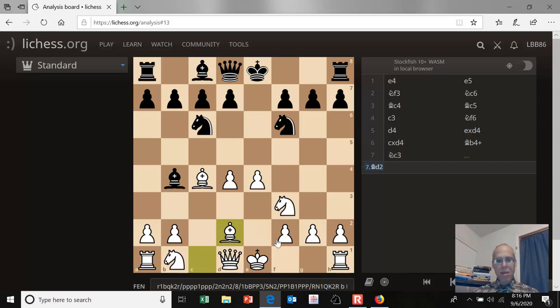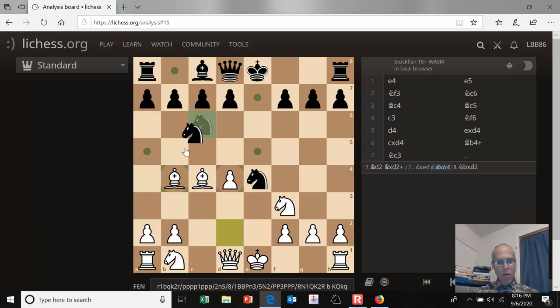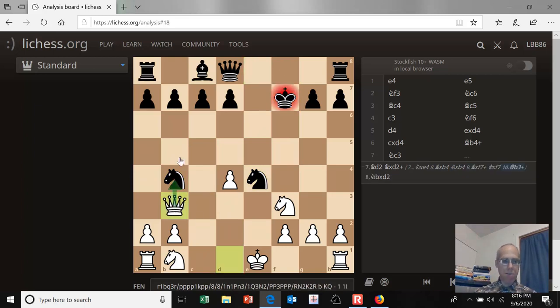Play could continue a couple of ways here. For example, bishop takes d2, and knight takes d2 is a pretty safe way for white to play since his knights are covering his center pawns and he hasn't lost anything. Another way black can play is to capture on e4 with a knight. Then if white plays bishop takes b4, then knight takes b4, white's got this cute little tactic: bishop takes f7 check, king takes, and queen to b3 forking the knight and king. So this is all well-known theory.